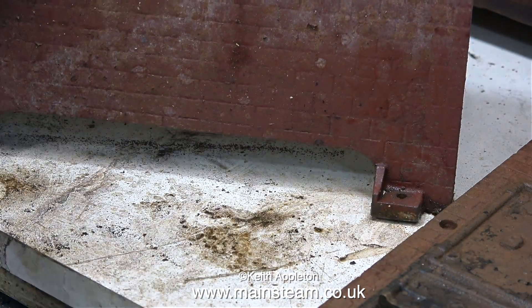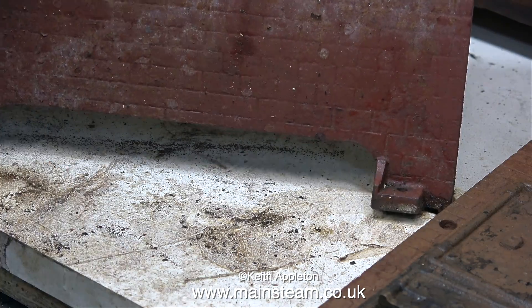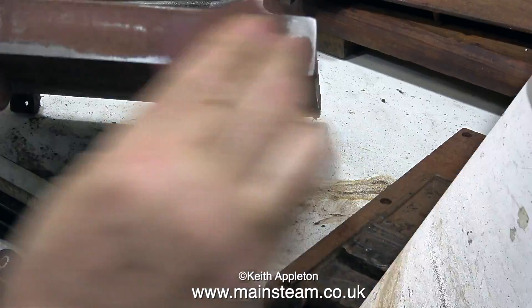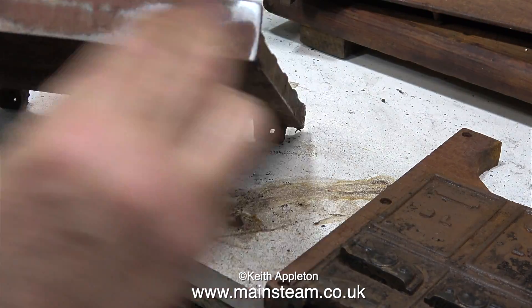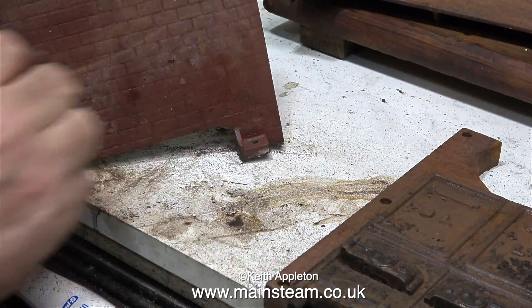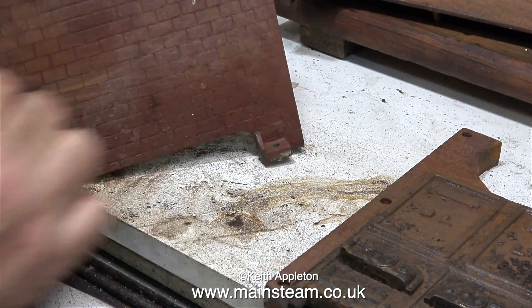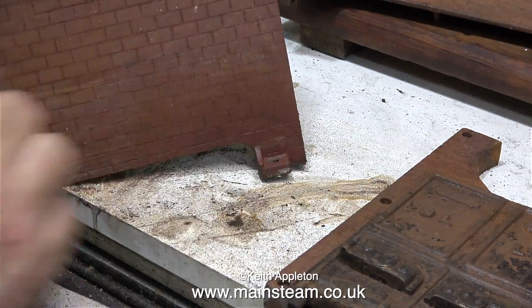It's been difficult making videos in the last two or three days because I went down to Norfolk for my youngest daughter's wedding and it was very enjoyable indeed. But now I'm back in the workshop and in this clip I'm using some very coarse emery cloth because the top of the boiler is a bit rough quite frankly. The simulated brick effect is okay but this needs a bit of a rub over because the paint's rough as well.